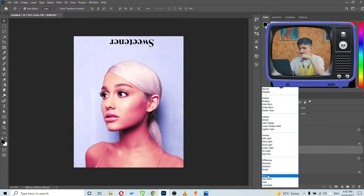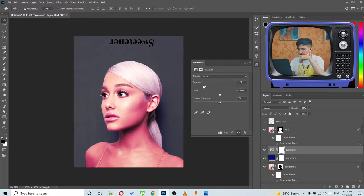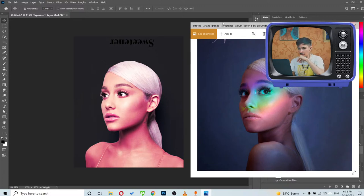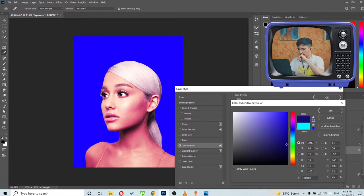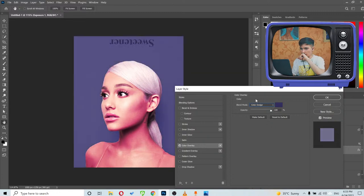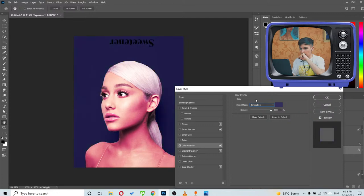I'll try different blending modes for the blue fill layer. Hue is nice but not dark enough, so I'll go to Exposure and reduce it. We're getting closer to this type of dark background. I'll double-click and add a Color Overlay with a dark blue color, then try changing the blending mode — probably 'Color' is going to work best.